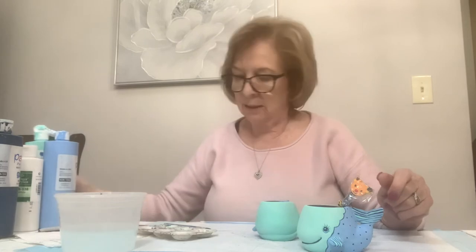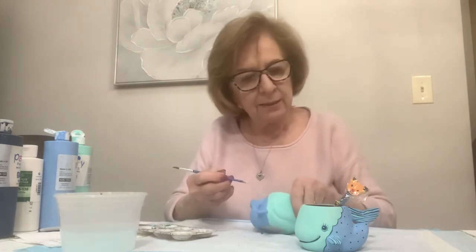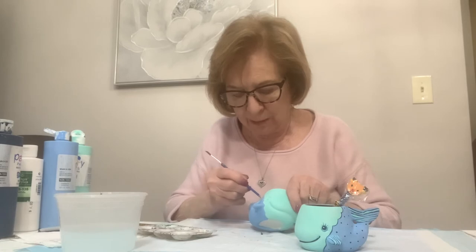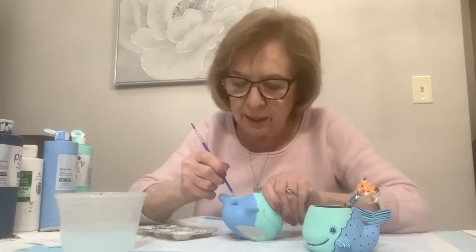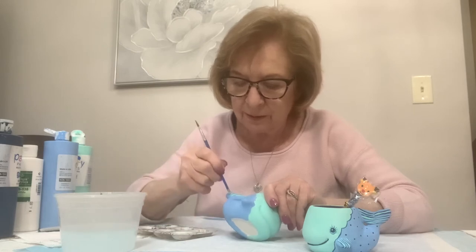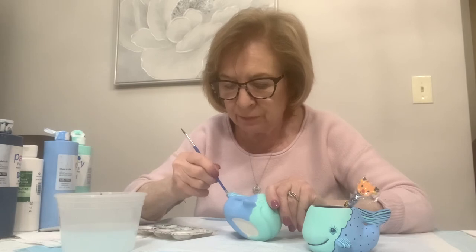Now we're going back to the light teal to do some lines in the tail. If you don't want to do lines, I'll show you how to do polka dots instead using the back end of the brush handle. You take the handle and do polka dots almost touching so they almost look like a stripe - you see how I did that? I'm just connecting the dots and then coming the other way. Instead of using the front hairs of the brush, I'm doing it with the handle so you won't get too much paint on your brush.